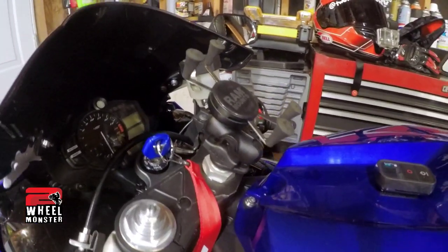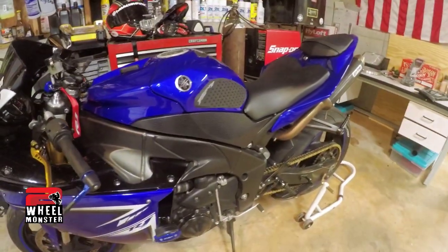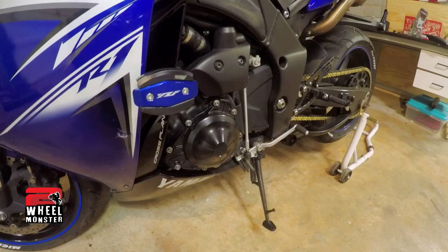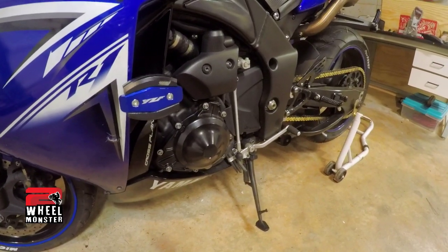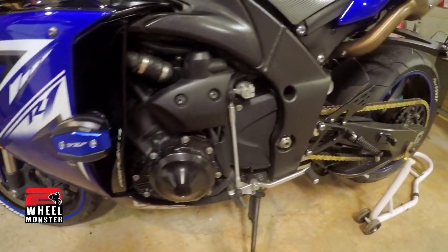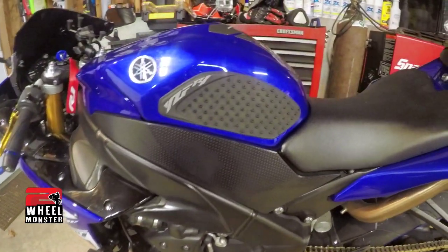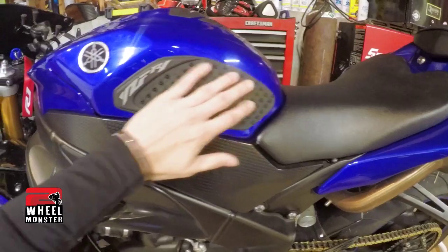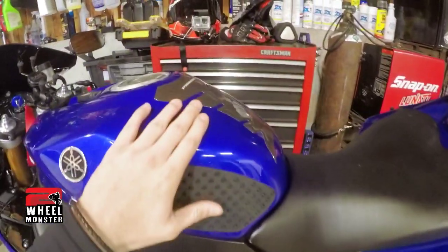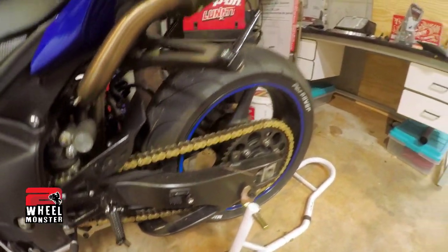I think it's fantastic for using GPS or whatever you need. Moving down to frame sliders, which are JFG Racing crash sliders. Then I have my Yamaha badge on the side right here, my tank grips, and then my belt buckle protector for the tank.